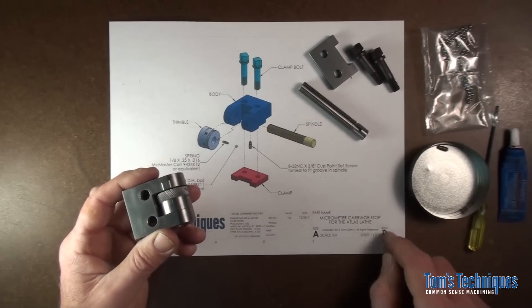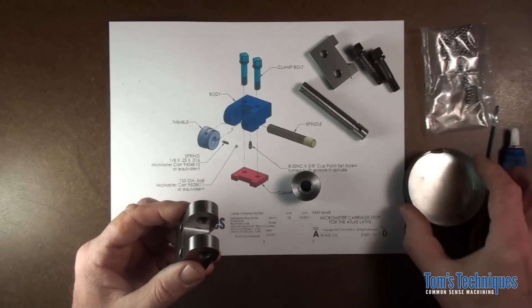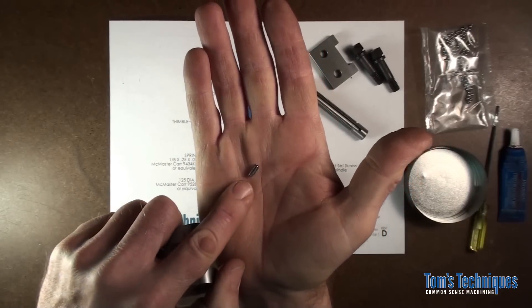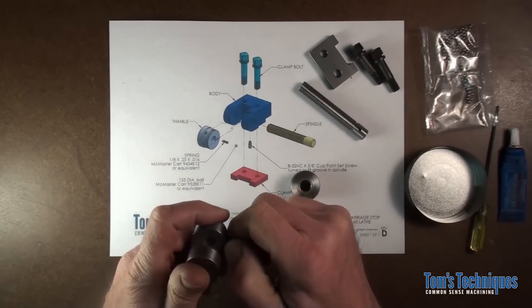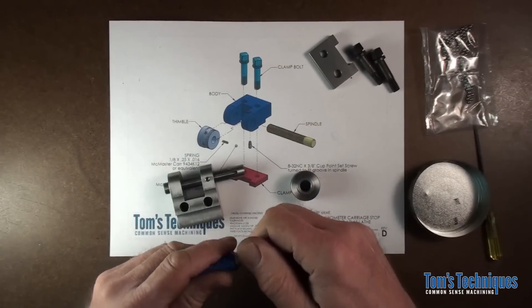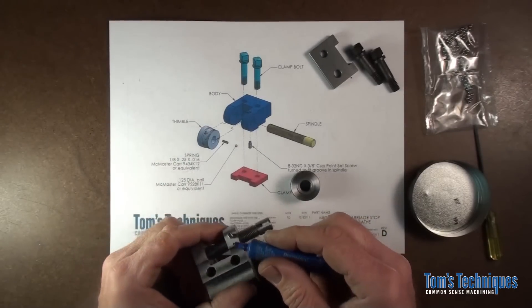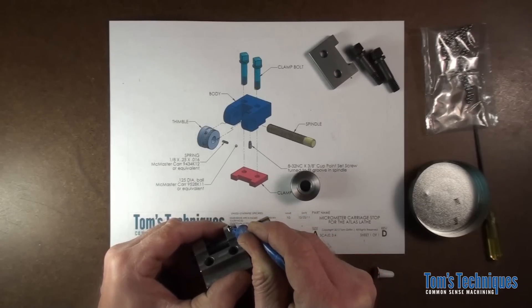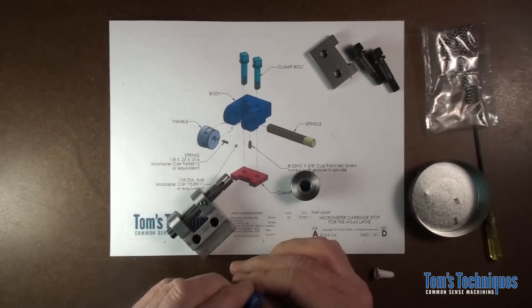All the drawings on the website are up to date now. Let's put this thing together. Here's that modified set screw — all it is is an 8-32 set screw and I just turned down the end to an eighth inch diameter by about an eighth inch long. That screws into the bottom tapped hole here and engages the slot in the spindle. I think you should use some thread locking compound on that so it stays put once you put it in and doesn't move around on you. Just put a little drop of thread lock compound on it — then you only have to adjust it once.